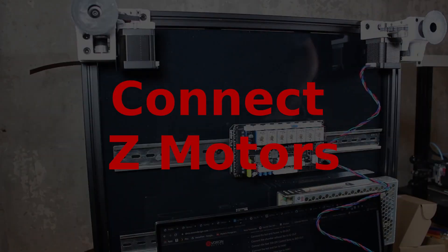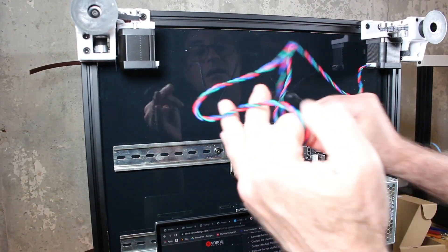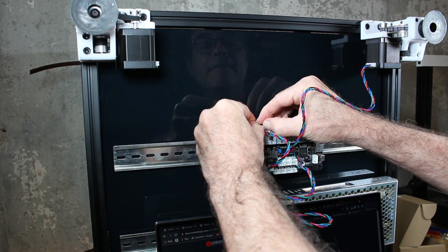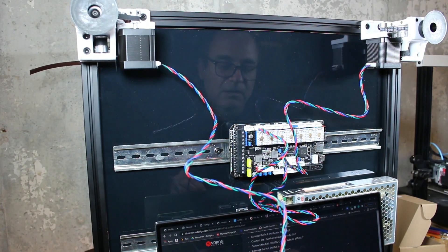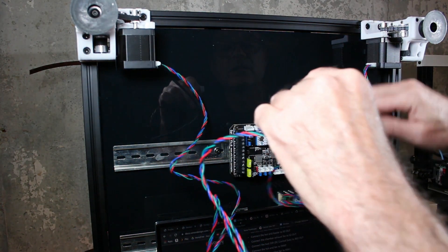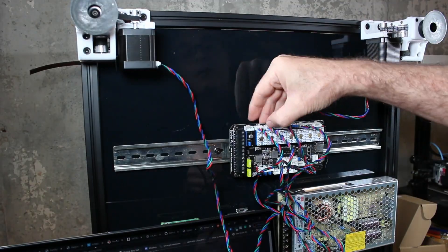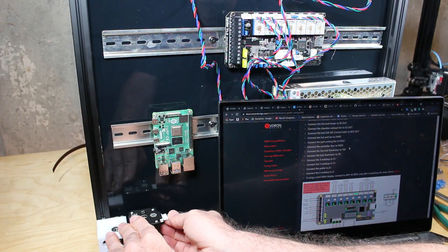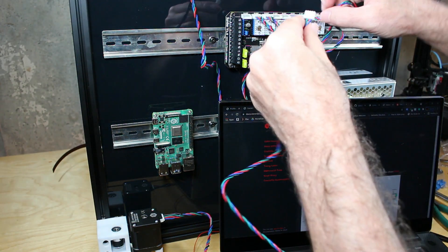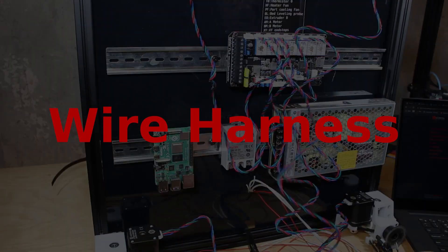Now we'll electrically connect the Z stepper motors to the drivers. Using the cables that came with the kit, we start at the right front motor and plug it in according to the diagram, then the left front motor again according to the diagram. Then the left rear — and make sure you do the right rear as well.